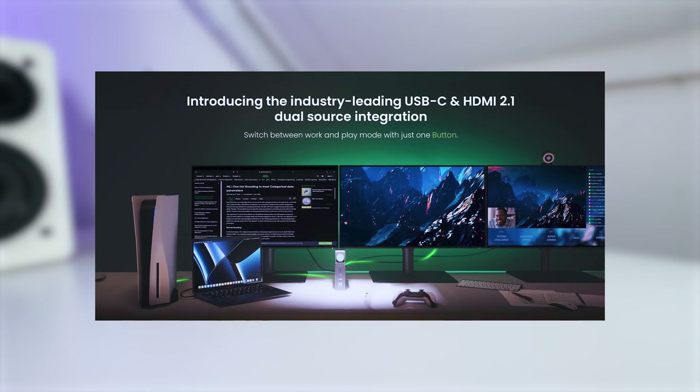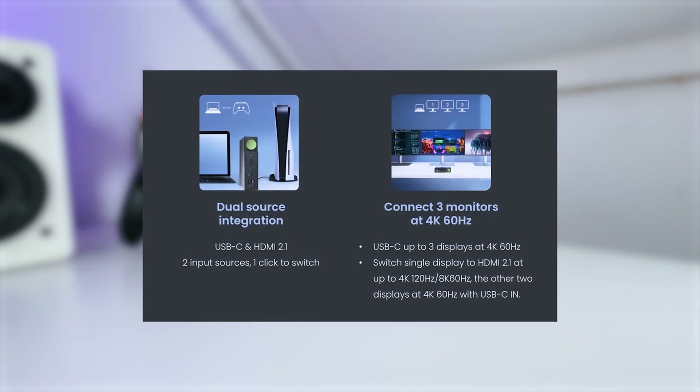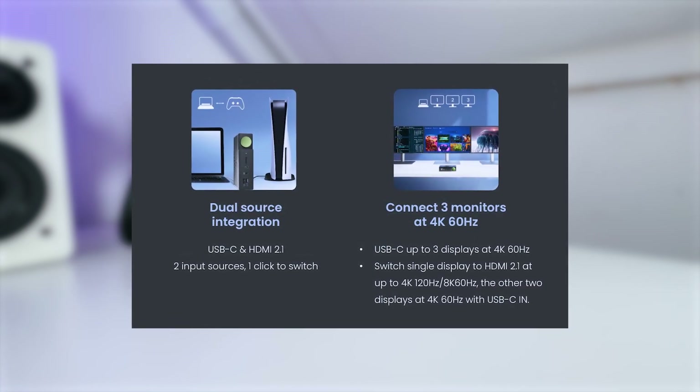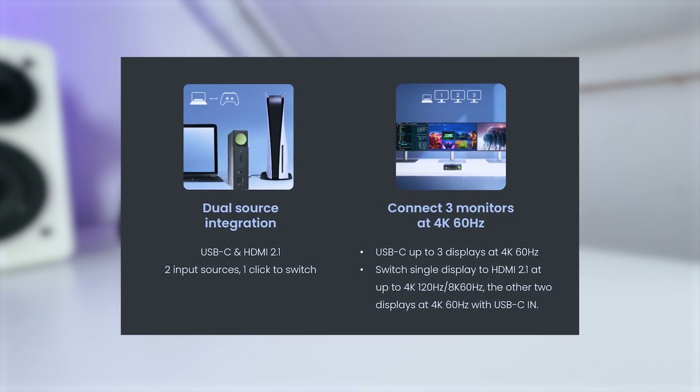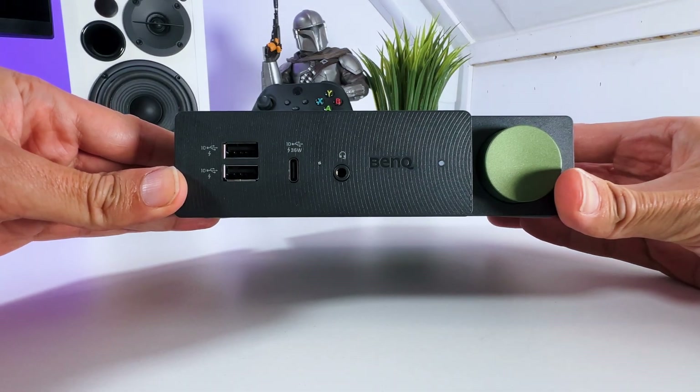With the BenQ BeCreatus, you can create a triple screen setup that supports 4K at 60Hz, or you can set up a dual screen setup that supports 4K at 120Hz or even 8K at 60Hz.